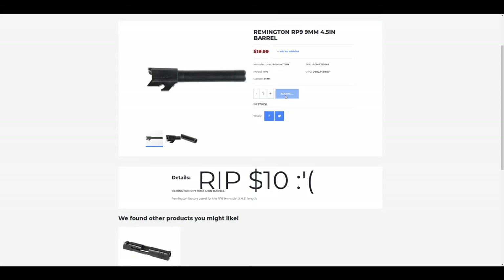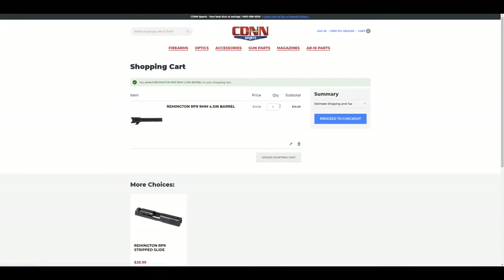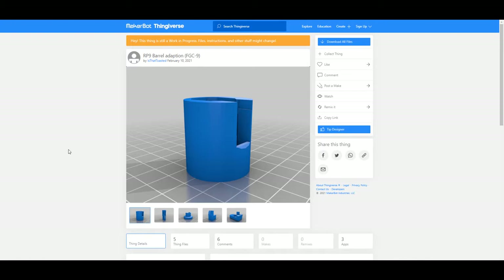Instead of going with the EMC barrel, I decided to opt for the RP9 barrel instead, for which you could probably find some adapters on Thingiverse.